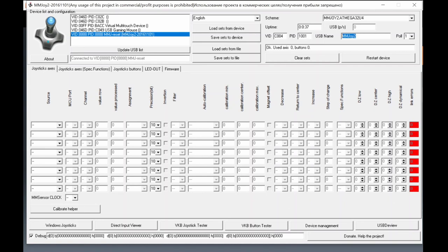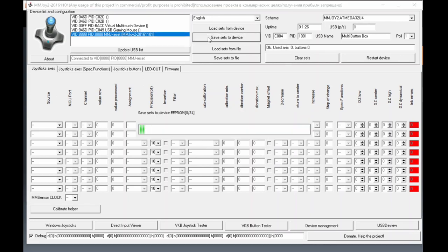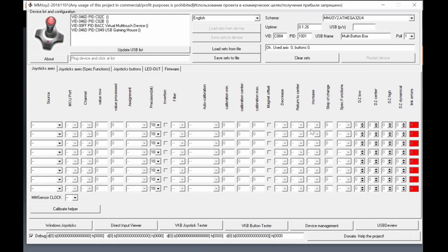The serial number unfortunately can't be changed — it's imprinted by MMJoy2. Once you set the vendor ID and name, click to connect (it turns blue indicating it's connected to your computer), then click 'Save Settings to Device'. The device will reload and show VID C004, product ID 1001, and the name 'Multi Button Box'.